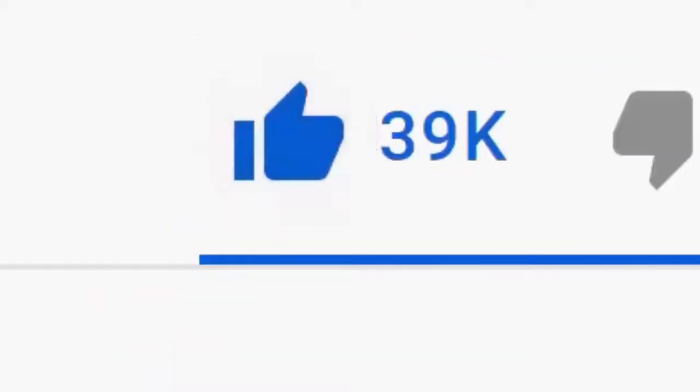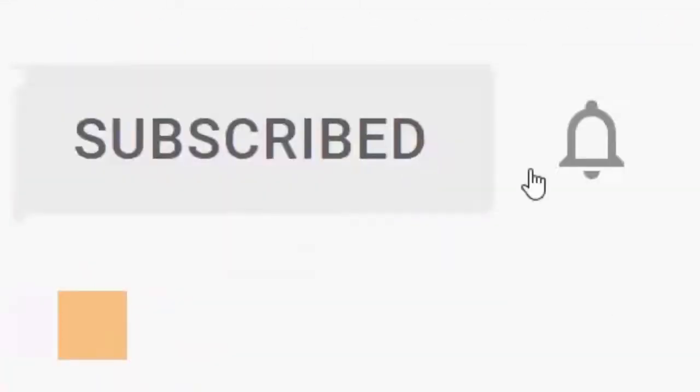Please don't forget to like this video, and if you haven't done so already, click the subscribe button, then click the bell, and then click all. Every like and subscribe helps us make more great videos for you.